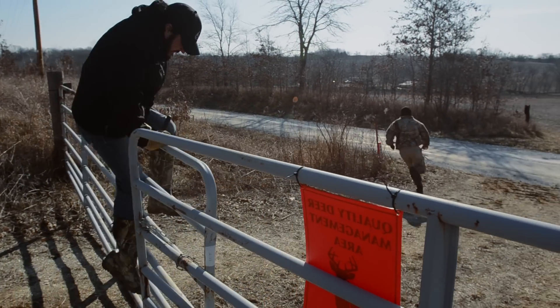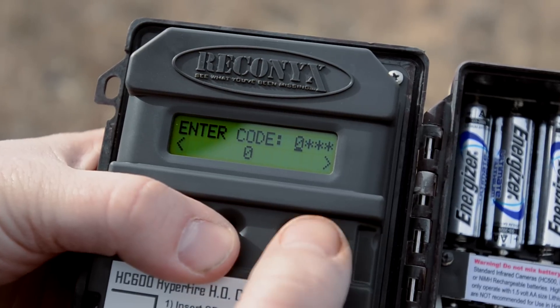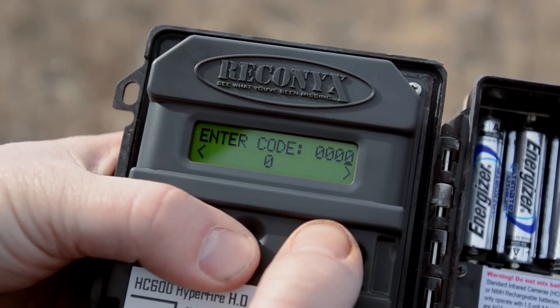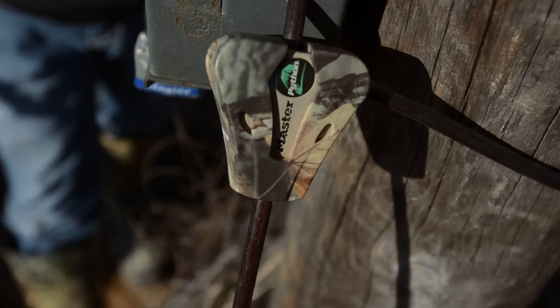This may seem a little over the top, but two years ago Pete and I had 14 cameras stolen off of our farm. That was a bad day, but it was a day that we learned a very expensive lesson. At the very least, set up your cameras with a code lock and invest in a Python-style lock, because it's a lot better to be safe than sorry. After all the hard work you put in to grow, hold, and hunt these big old whitetails, leave nothing to chance. Secure your farm with Reconyx and see what you've really been missing.